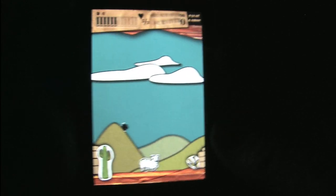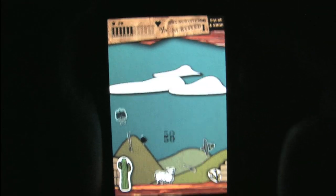Zombies vs. Sheep — what an absurd concept. Except in real life, zombies would never have the balls to take on sheep.